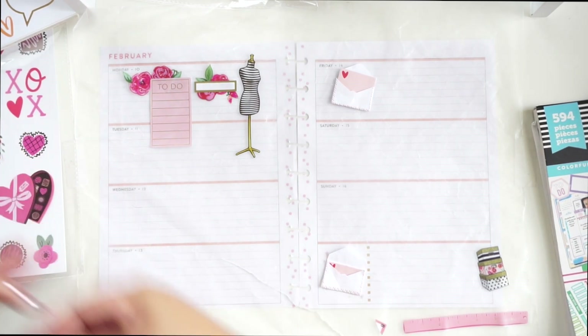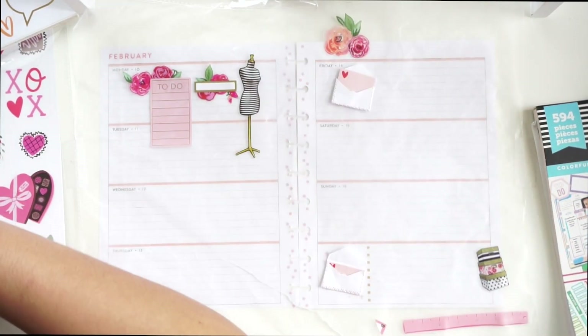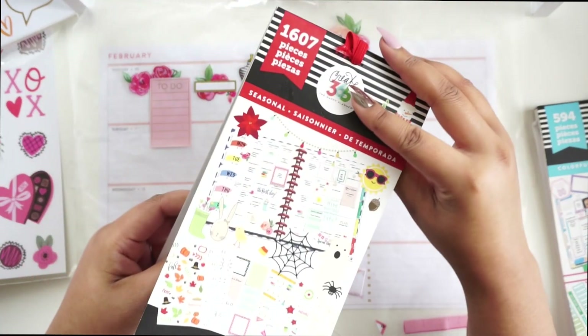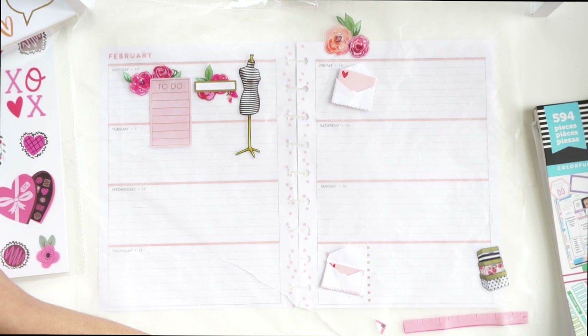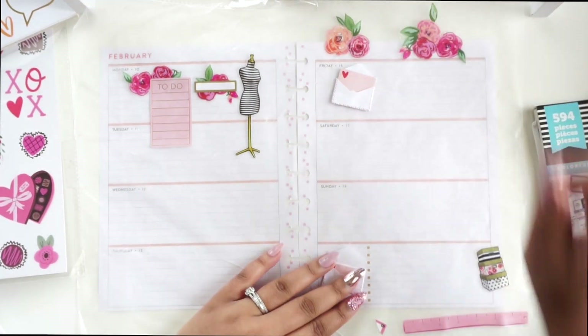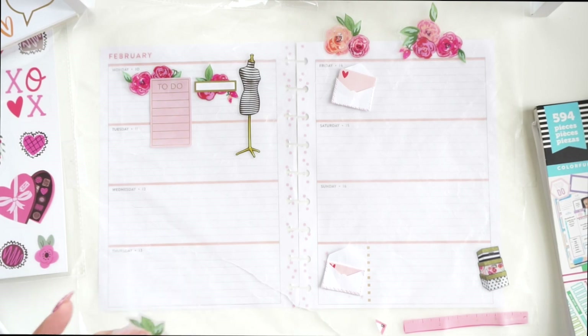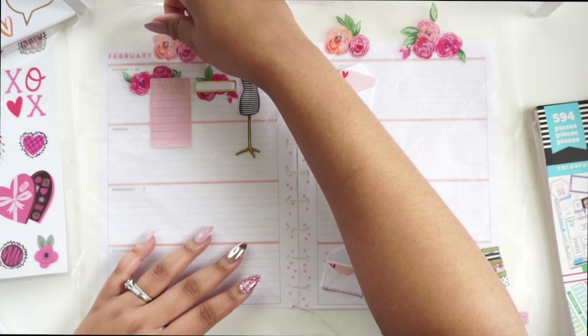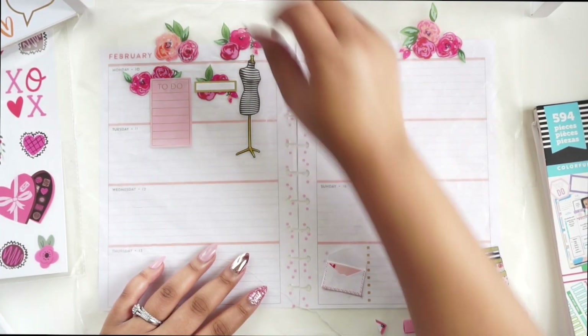I definitely want to have flowers around the edge at the top. I'm getting these flowers from the seasonal sticker book — this is one of the teacher ones, if I'm not mistaken. It has some really good stuff in here and these flowers look romantic. Even if I'm not recording a Plan With Me, I'm going to use the wax paper spread just so I can get the layout together. It really helps. I can't believe I just started doing this year because it's been so helpful.